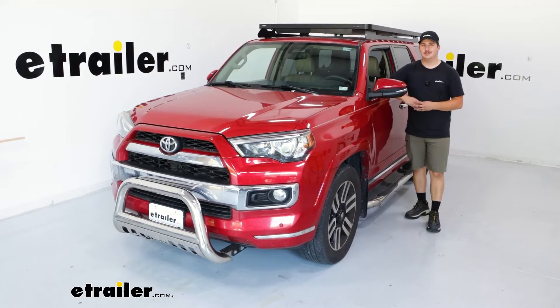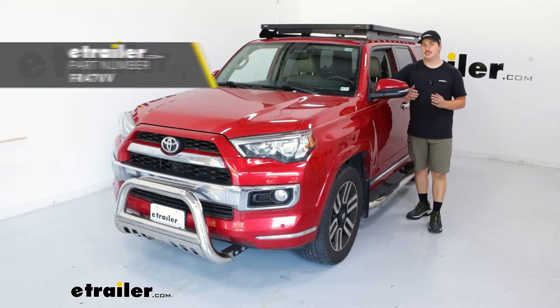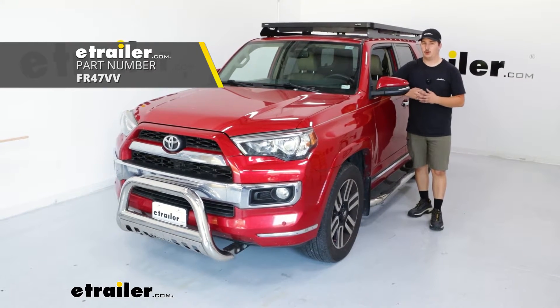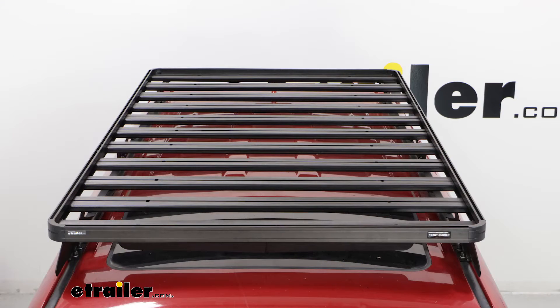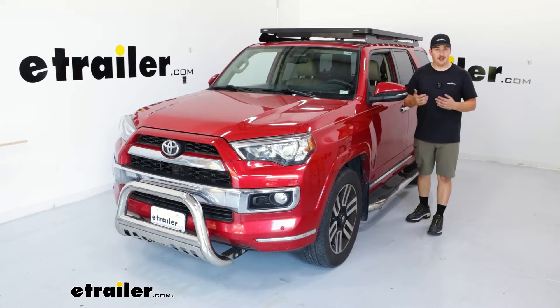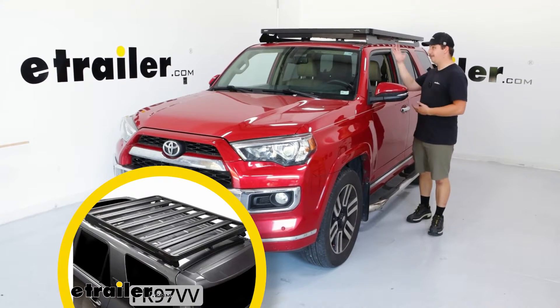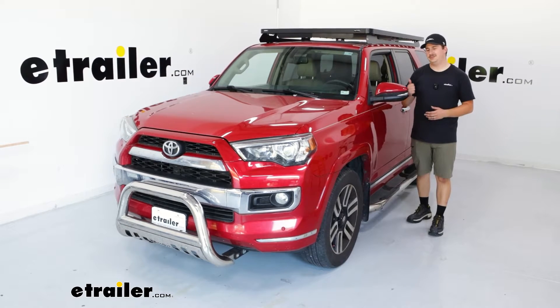Hi everyone, Aiden here with eTrailer. Today we're going to be taking a look at and showing you how to install this Frontrunner Slimline 2 platform rack on our 2015 Toyota 4Runner. This is the one that gives full roof coverage front to back. They do make one that's smaller for three-quarters coverage, but this one is pretty much the entire roof, giving you the most space to work with. Let's check it out.